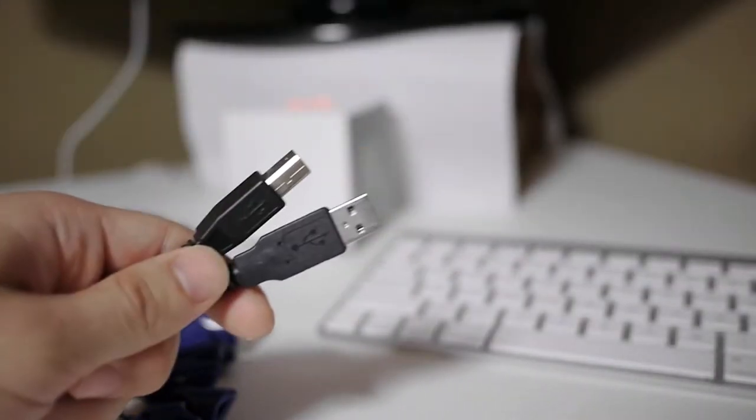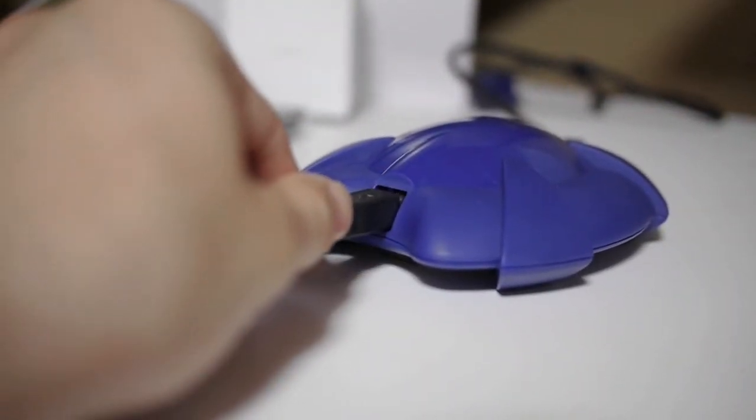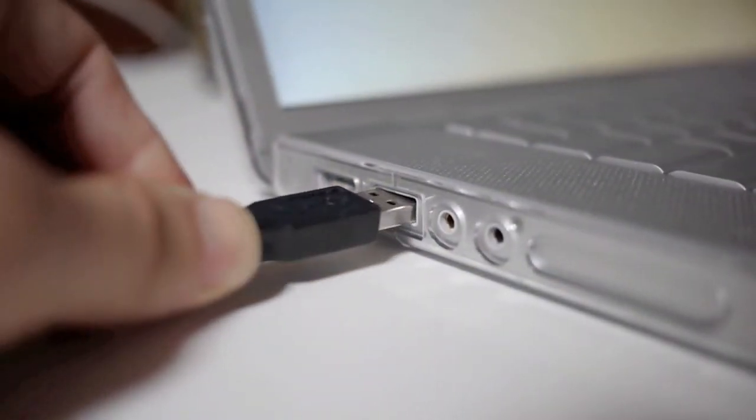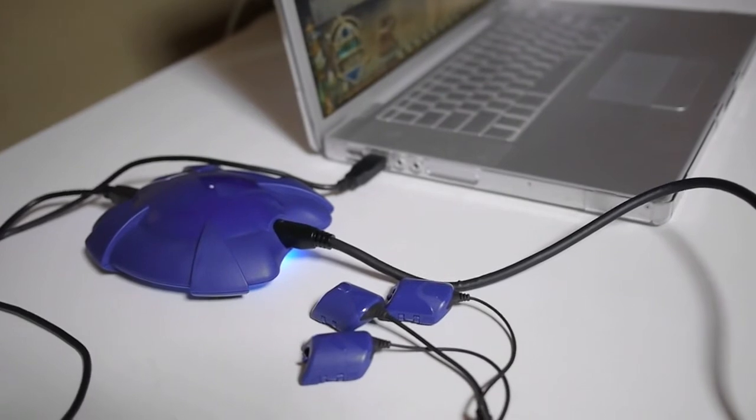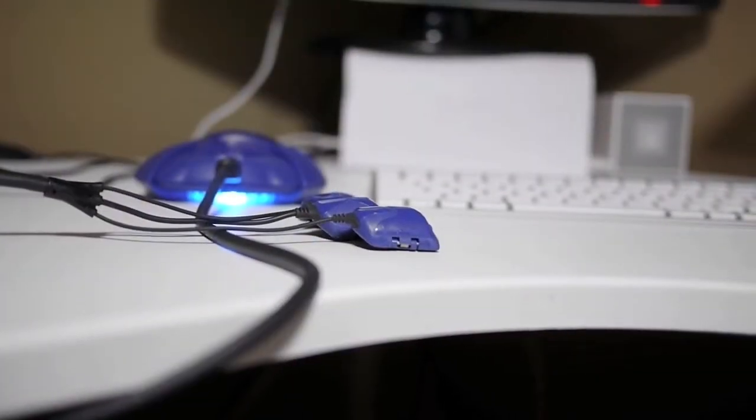I have the first generation model which is in purple, but both machines work identically and work with the same software, so hopefully that doesn't confuse you. You just need to use a standard USB cable to connect it to your PC or Macintosh computer.